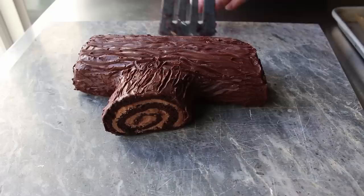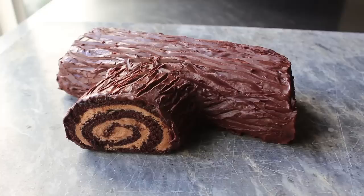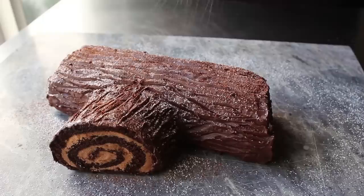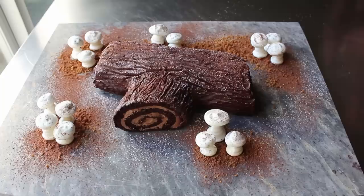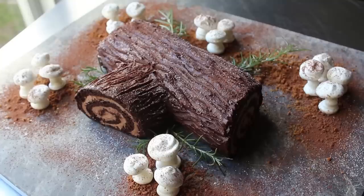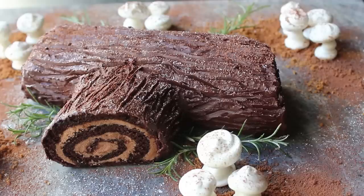Once the final details are done, chill the log thoroughly again before serving. Transfer it to an attractive serving platter or a gorgeous piece of marble, then dust the top with a little cocoa and powdered sugar to make it look like an old log with a little frost. If you want to go further, you could add some gingerbread dirt, meringue mushrooms, and a few rosemary sprigs to complete the scene. And that's it — our Chocolate Yule Log is done and it totally looks like we knew what we were doing.